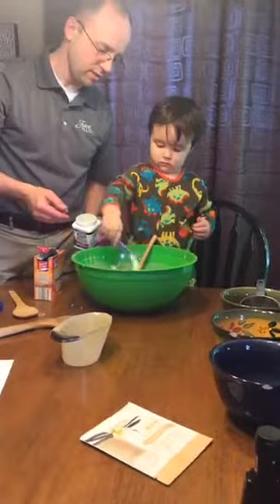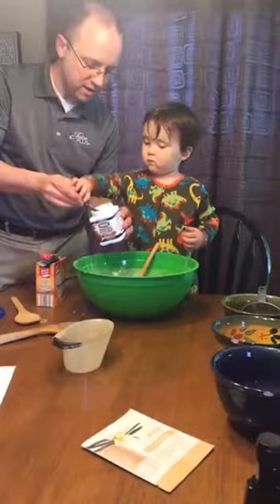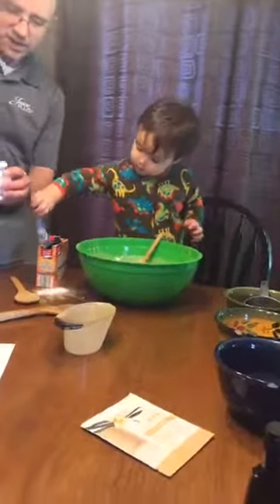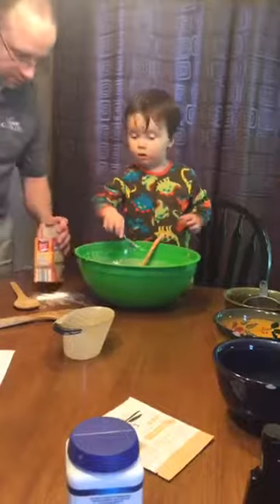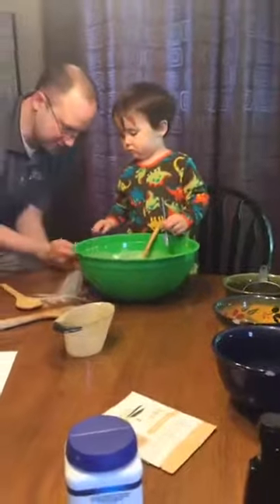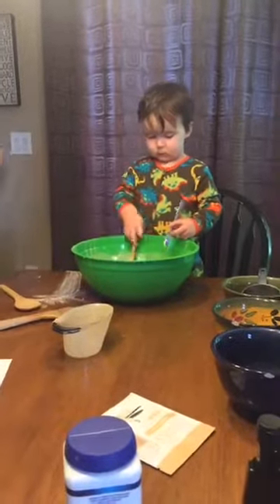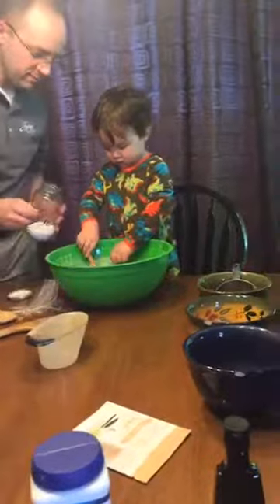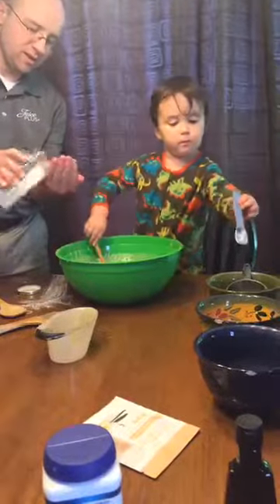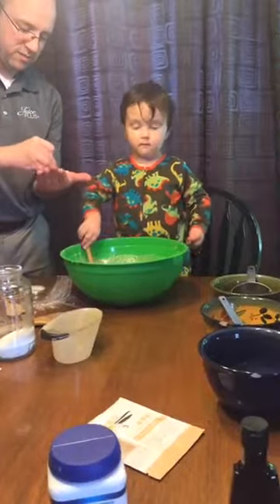There's one — and a half teaspoons of baking powder. Was that supposed to go in? Oh yeah, here we go. One half teaspoon of salt. Just pour it in your hand. That is about perfect.